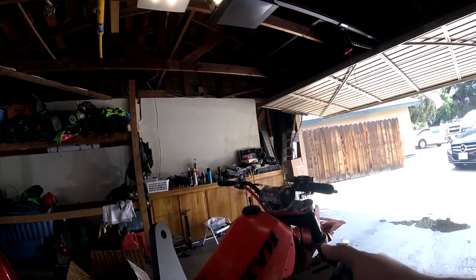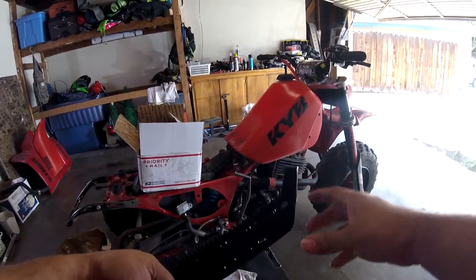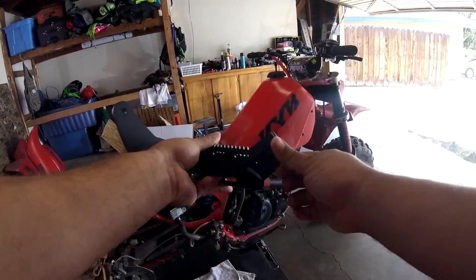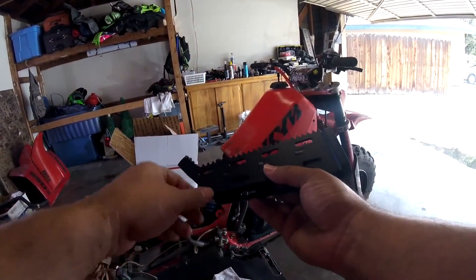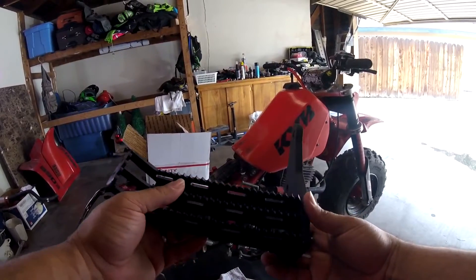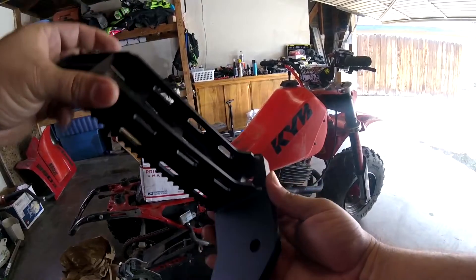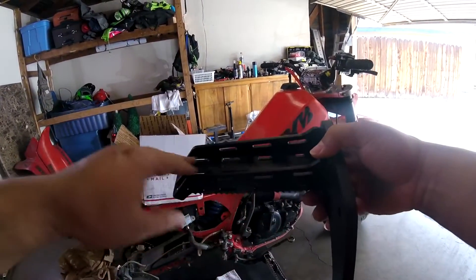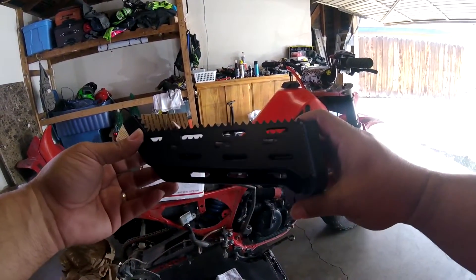Check that bad boy out — pretty solid construction. It's got the heel kick-ups right here to help keep your foot planted. A lot sharper teeth to keep your foot planted. Fairly solid design, nice clean welds, and places for the mud to drop loose. Pretty thick design.